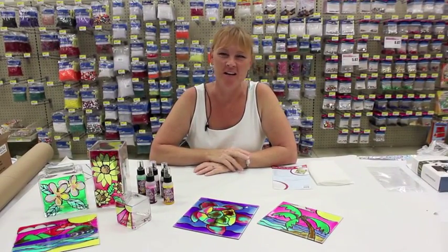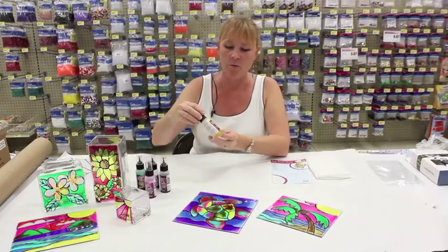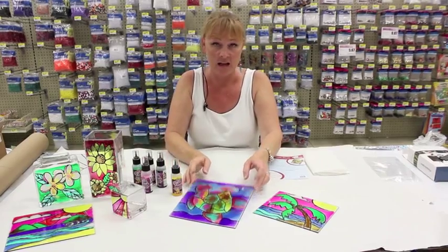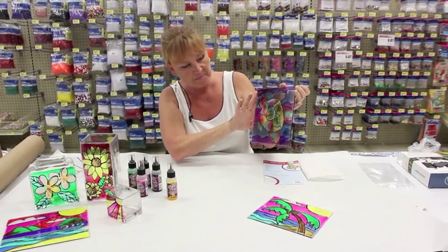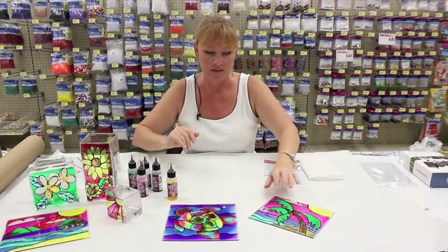Hi, welcome back to Cranking Out Crafts. My name is Jay Flo and today we're going to show you a new product that we are carrying in our stores called Glass Stain. It's similar to stained glass but it's actually a paint, and this is also what kids use when they do little sun catchers — same concept, same type of product.